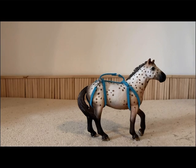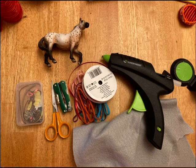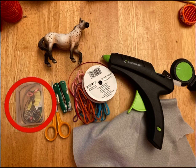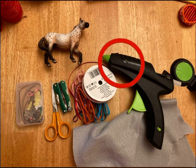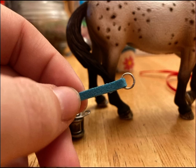At the end I'll show you how to attach it. For your craft supplies you will need a model horse of your choice, jump rings, lobster clasp, scissors, pliers, leather cording or ribbon, and a hot glue gun. I have chosen leather cording.